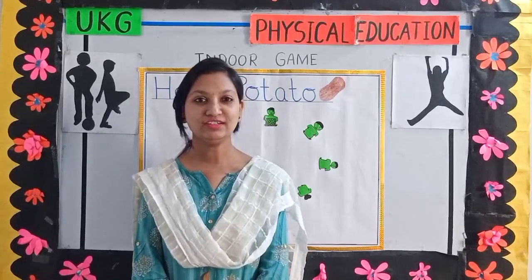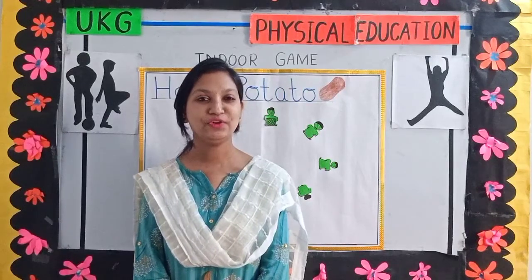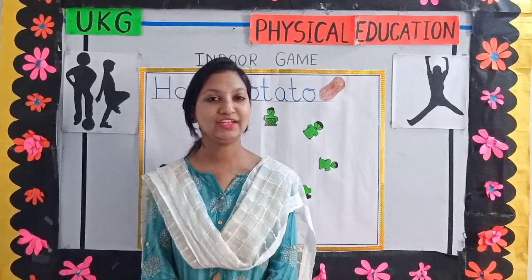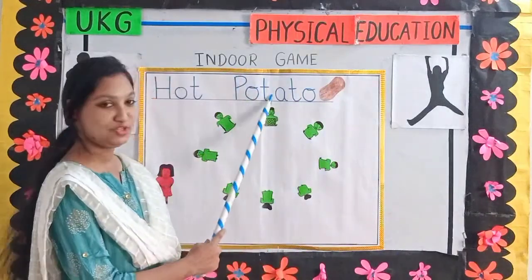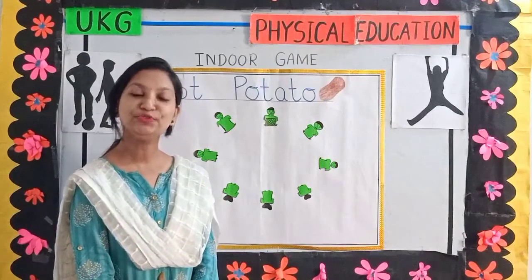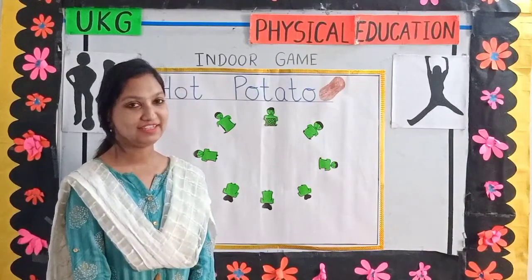So children, now I will teach you how to play this exciting game. The name of the game is hot potato and it is an indoor game. So you all can play this game inside your house.